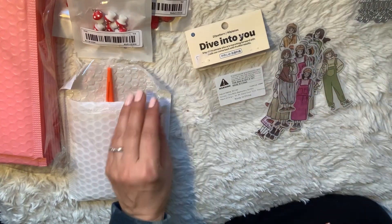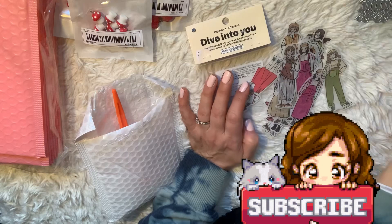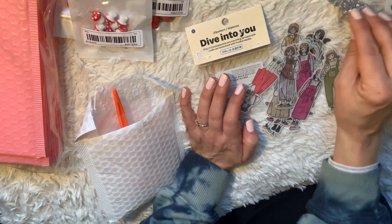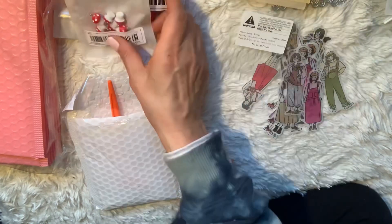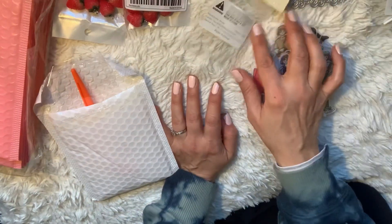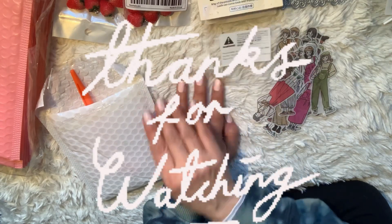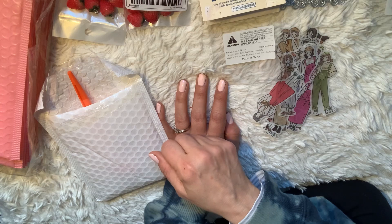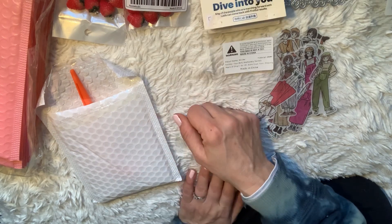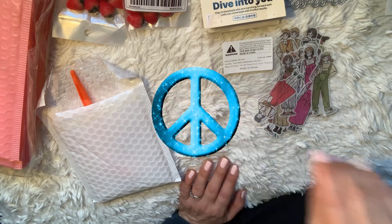That's everything for this Temu haul! I hope you guys enjoyed it. Let me know if you've ever ordered from Temu and what you think about it. I think it's awesome — if you haven't checked it out yet, I highly recommend it. Super fast shipping; I got mine in under a week. I'll let you guys know how these things work out in the future, and I'll see you in the next haul. Bye!